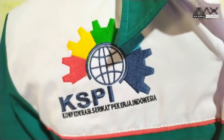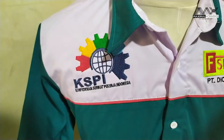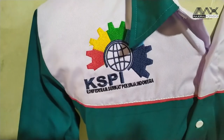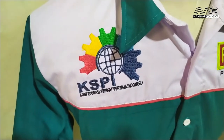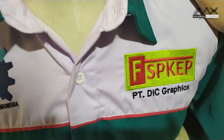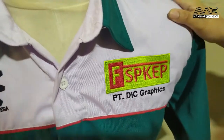Di dada kanan tulisannya KSPI, Konfederasi Serikat Pekerja Indonesia. Dan di dada kiri, SPKEP PT.DIC Grafik. Untuk belakang juga ada bordirnya.